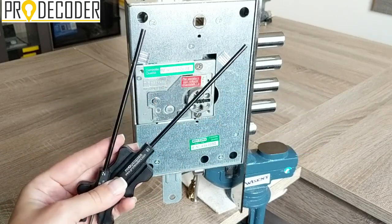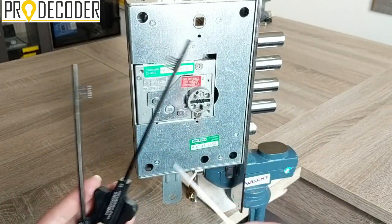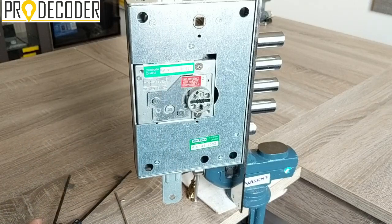This is how the kit comes to you — with two soft keys and one tension tool. Now, the first thing you need to do is realize on which side the active plates — the active six plates — are.